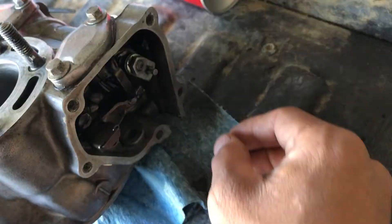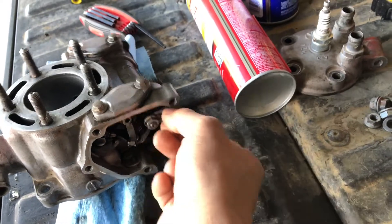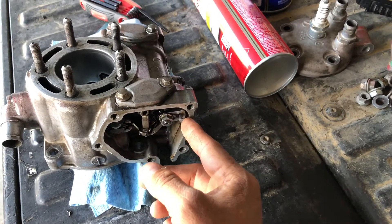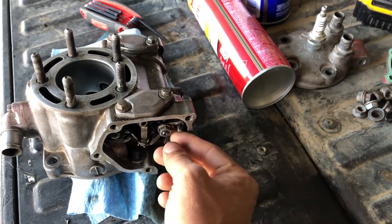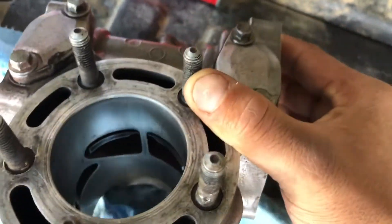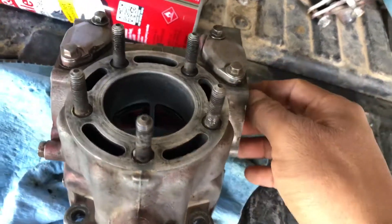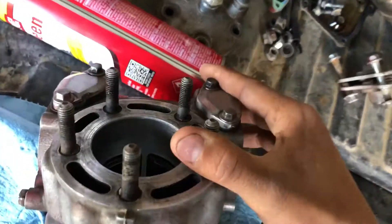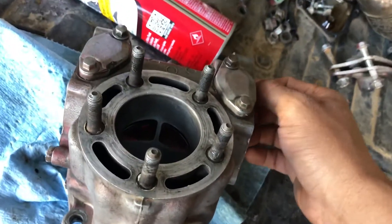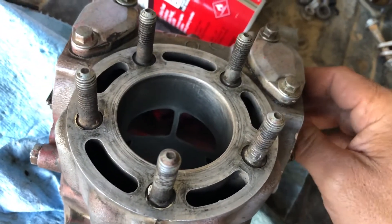Basically, you've got your rod right here — it's controlled by the governor. When the engine is off and there's no RPM, this is in the up position. When it's up, both valves should be exposed. You can see those two valves in there.